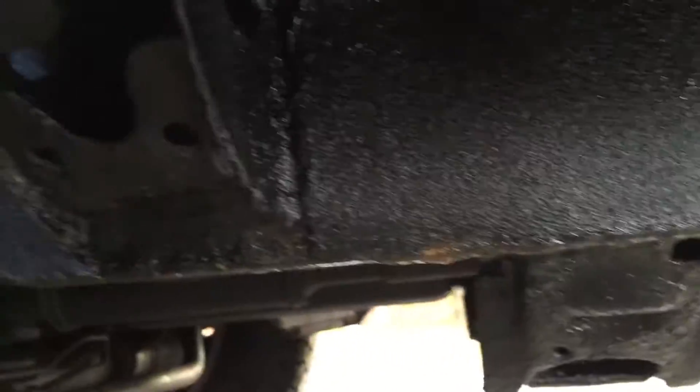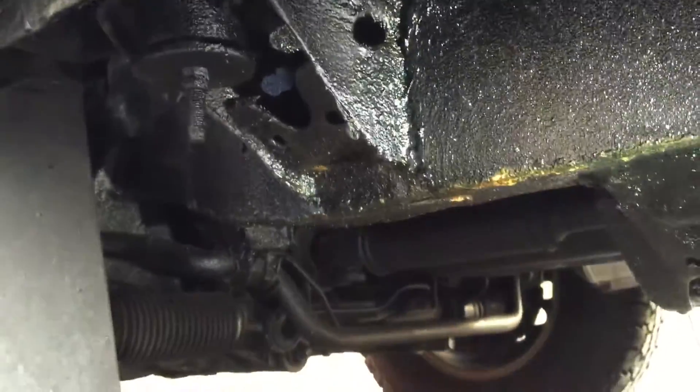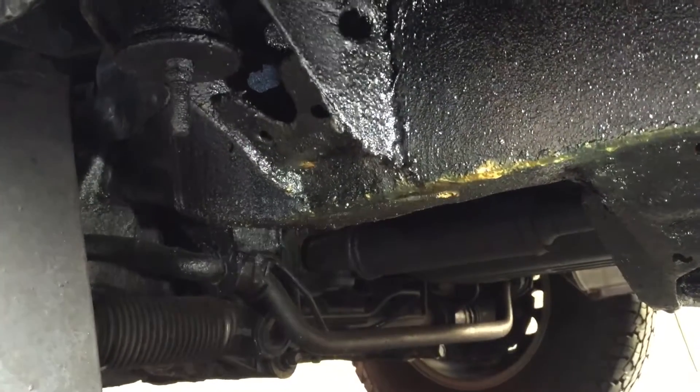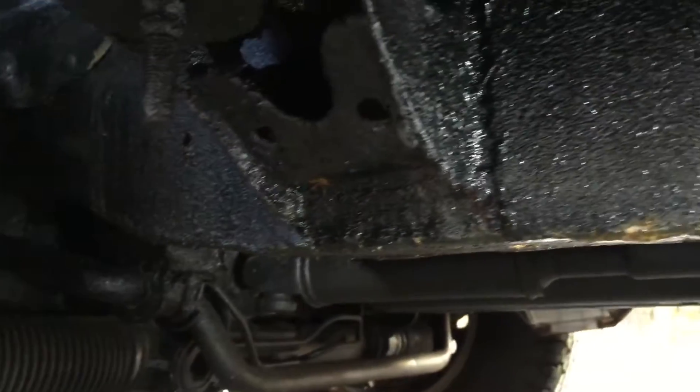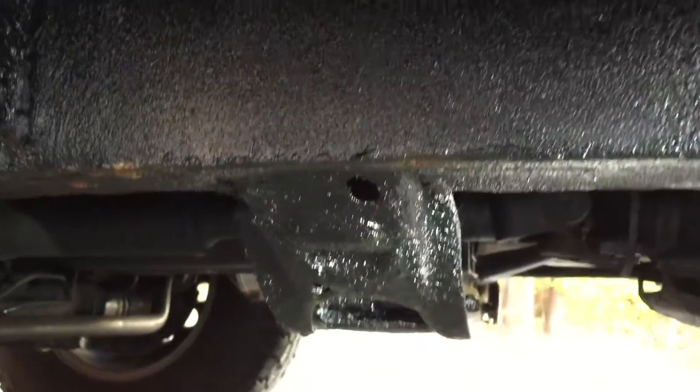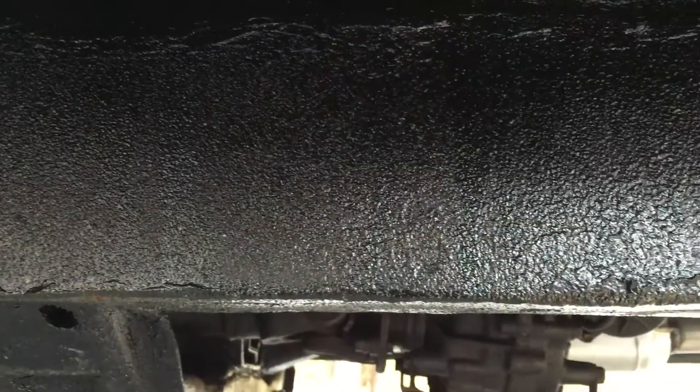This is probably also due to the poor rust proofing job that Toyota did. As you move forward, you can see some of the brackets were touched up a little bit. All of this had to be ground down, wire brushed, and needle gunned to find the weaknesses — and the more we did, the worse it got.